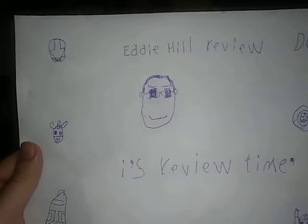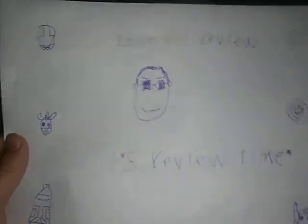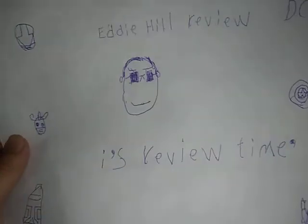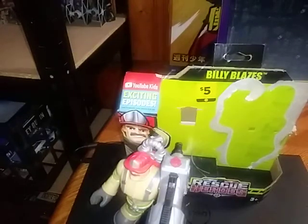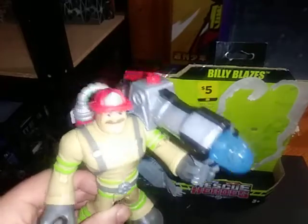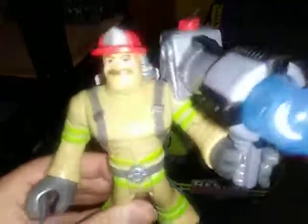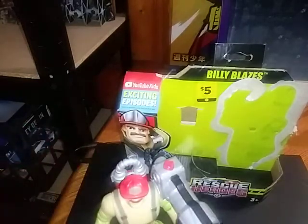Hey, what's up YouTube land? It's your boy Eddie Hill and today we will be reviewing another figure. Today we got ourselves a real exclusive treat — a re-release of a figure of a character I remember from my childhood. And it's Rescue Heroes Billy Blaze.